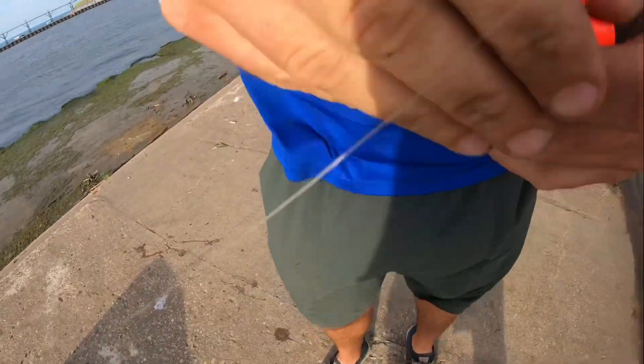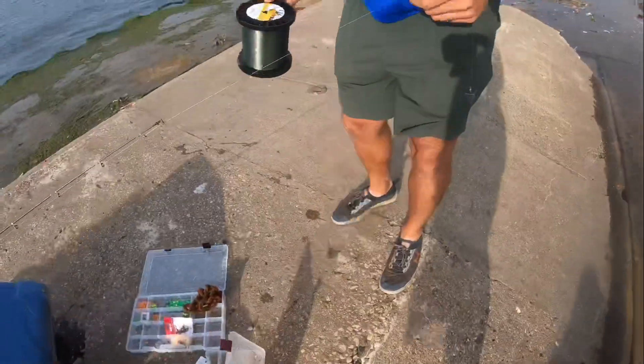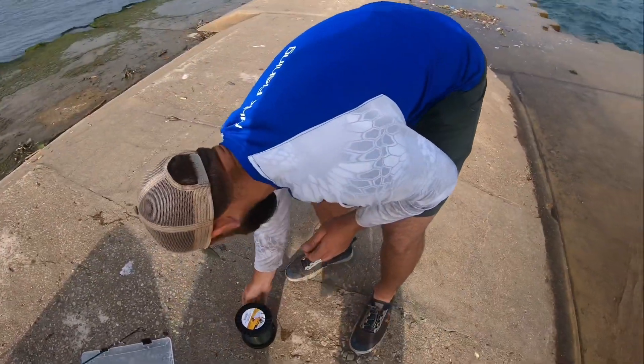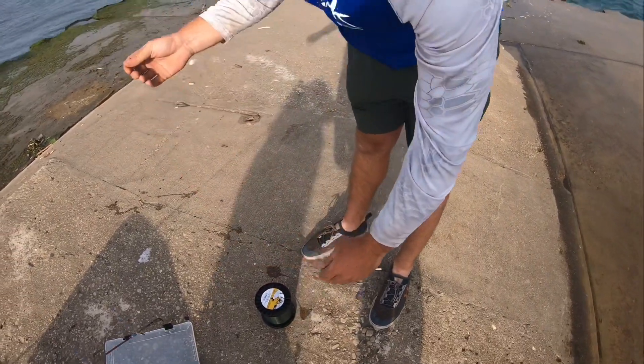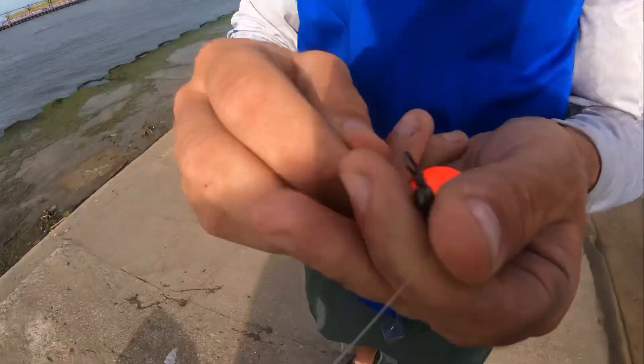Now for the swivel — you're wondering what it's doing. It's your leader line. In this case he's got 12-pound leader, running that through and tying it off to the other end of your swivel.